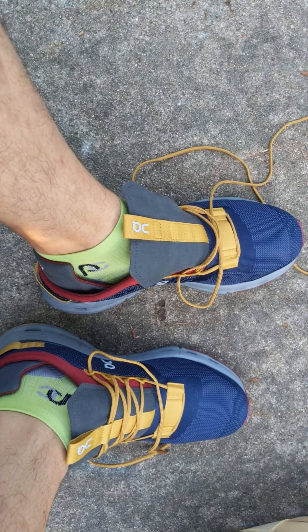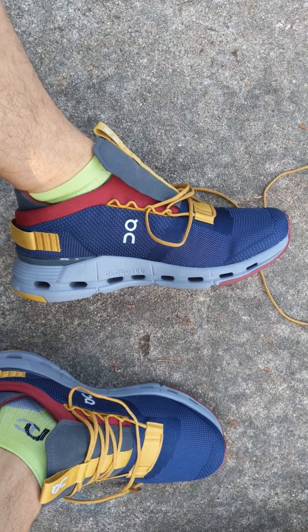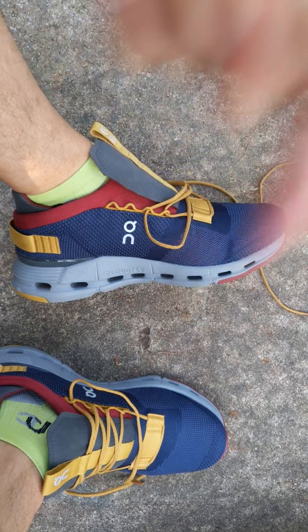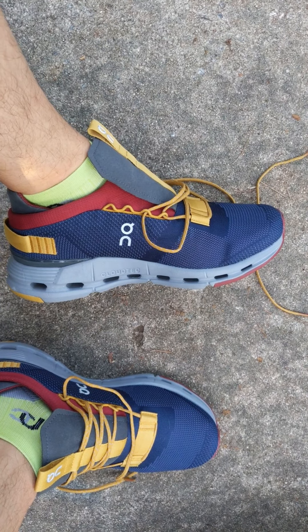These are some very interesting shoes — still glad I got them, but these are not built for running, at least not a 5K or anything higher than that. If you've got any questions let me know down below, and if you like what you see, comment, like, subscribe, share — all that good stuff. Until next time, bye guys!